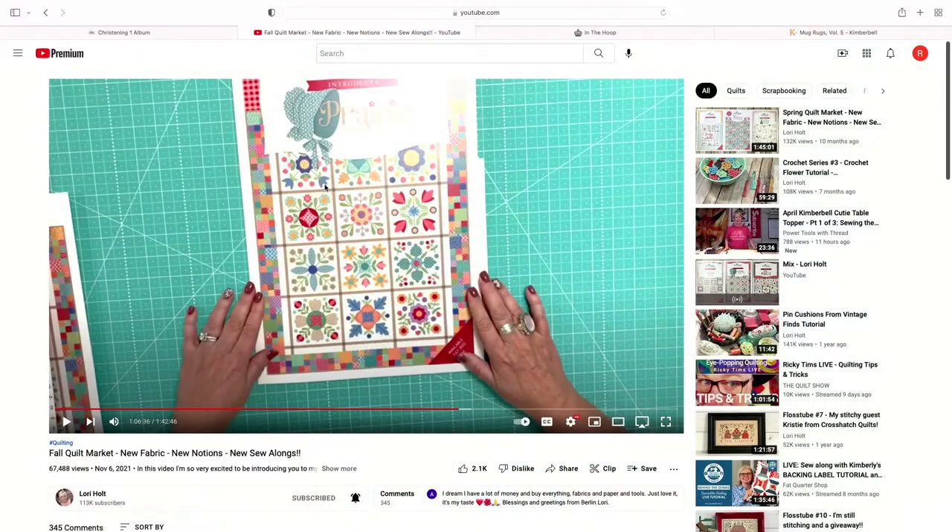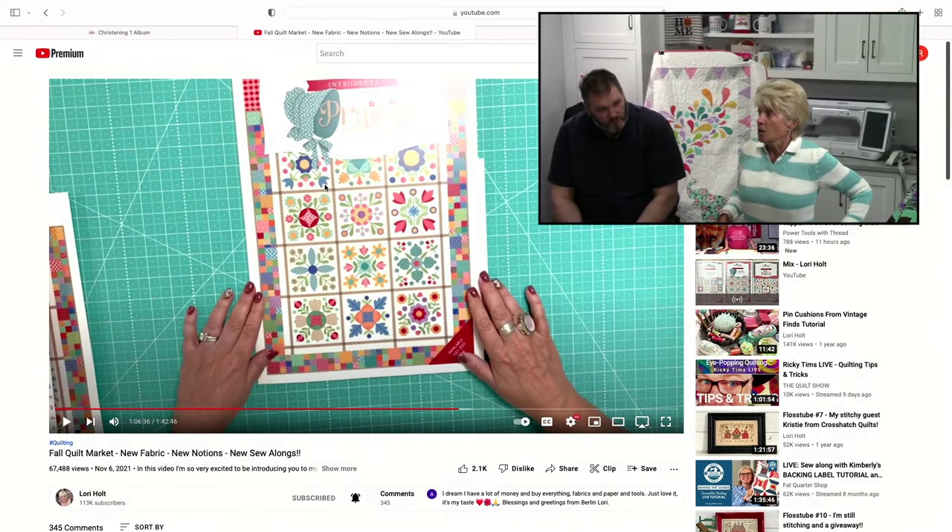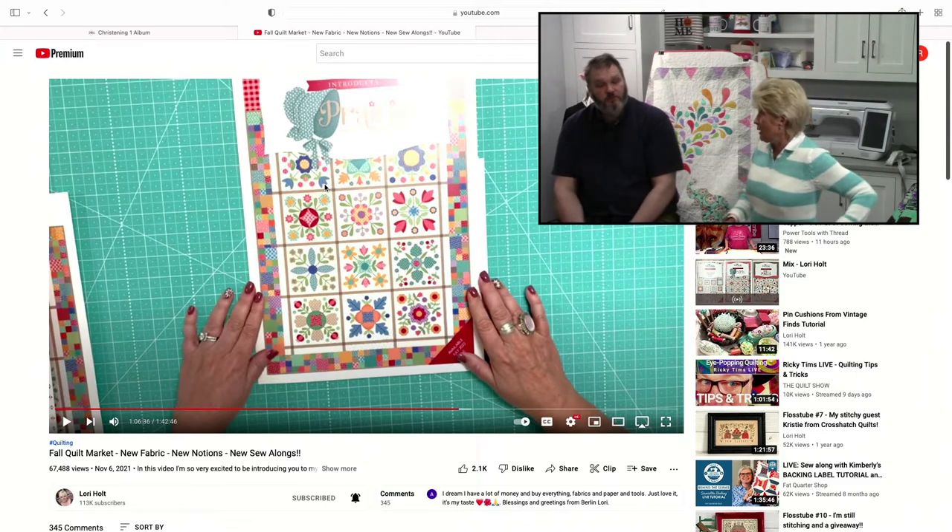I spent a lot of time browsing on the Internet during these free moments, learning and watching. I wanted to highlight a couple things I was excited about and can't wait to get back and do. Eddie, can you switch to my computer? This is a quilt, a free pattern. This is a free pattern that Lori Holt is releasing along with her new fabric line called Prairie.